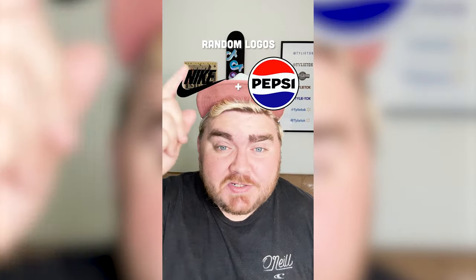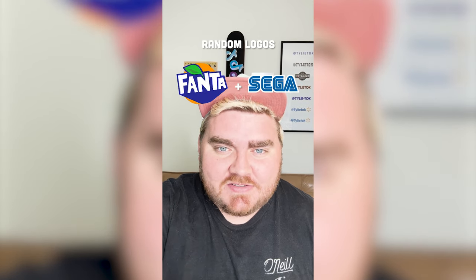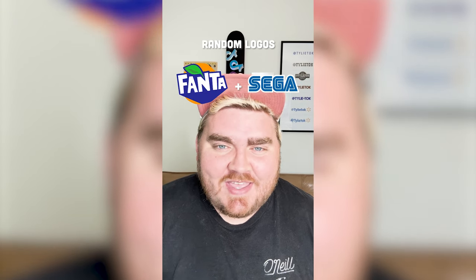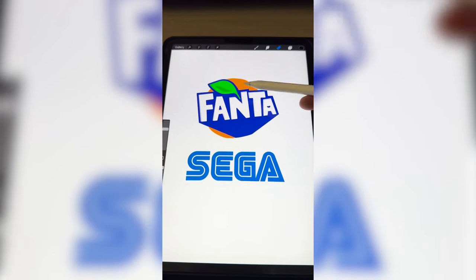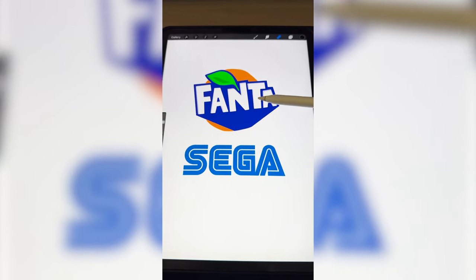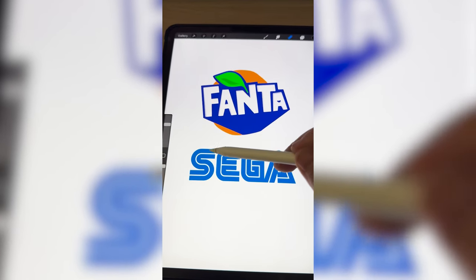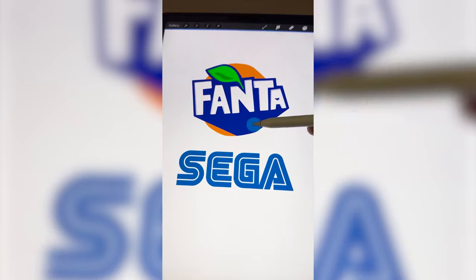Whichever two logos this filter lands on, I'm gonna mash them together. Okay, up first we have Fanta plus Sega. My thoughts for this are maybe we make all the blue on the Fanta logo be this color blue, I wanna make it say Fanga, and then in each of the letters I wanna put a line going through the middle. So first up, I'm gonna color it that blue.